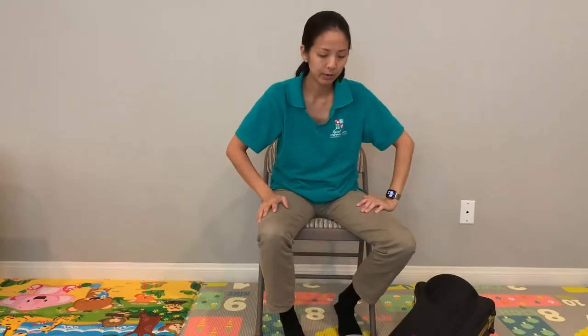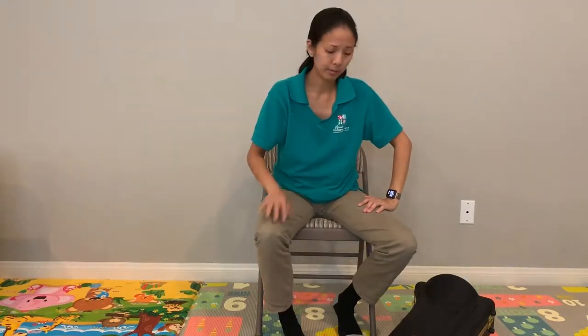Hey, what's up guys? We are going to talk about how to properly assemble your trombone today.